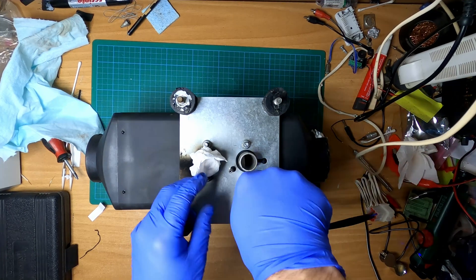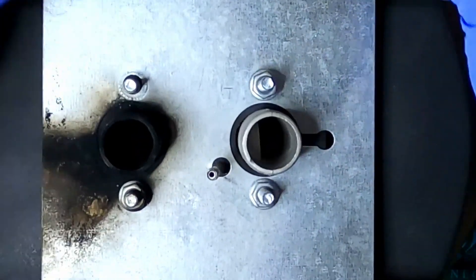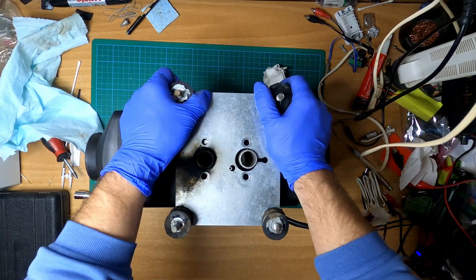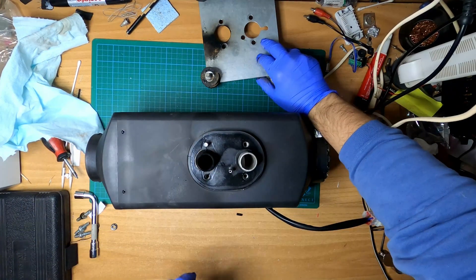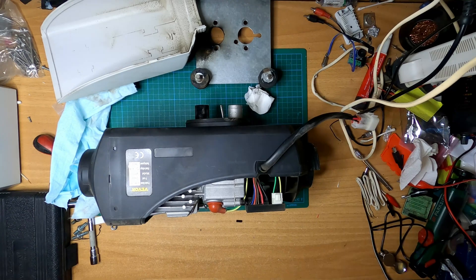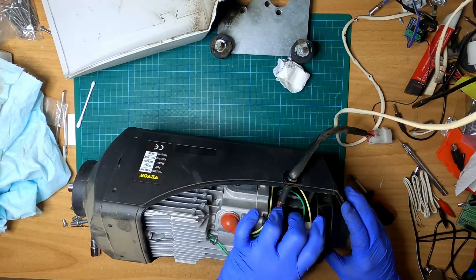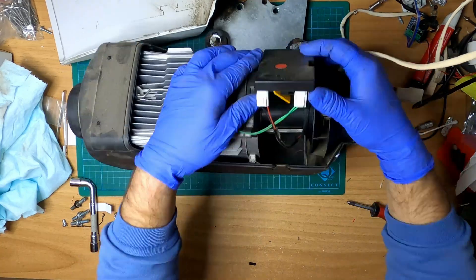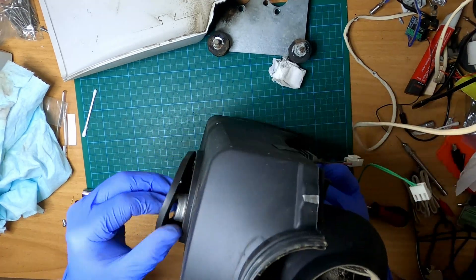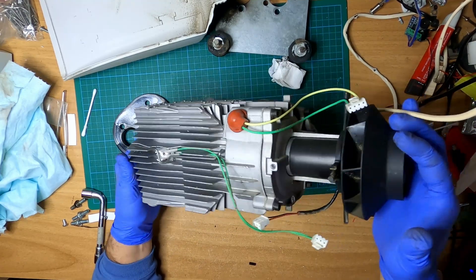So we don't need to waste any time. Through the exhaust there doesn't seem to be a lot of carbon build up. This rubber has totally hardened. There's some dust build up. We can see that inside it's very very clean.